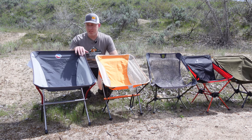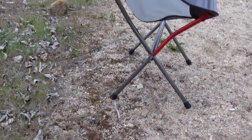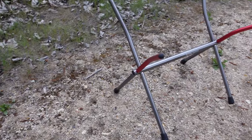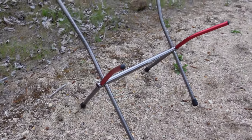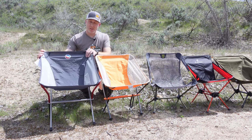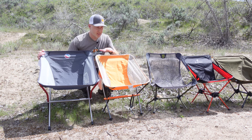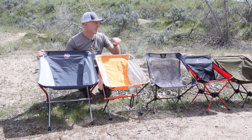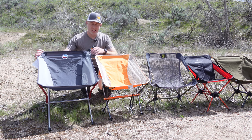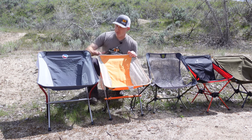The Big Agnes Micah Basin was one of the most comfortable chairs we tested and one of my personal favorites. The downside is 35 ounces — just a hair over two pounds. It's more like your favorite camp chair than a backpacking chair. It sits up a little higher, which is more comfortable and easier to get in and out of. Super comfortable, super supportive, and didn't lean back too far.